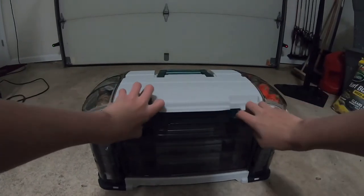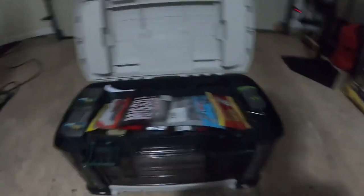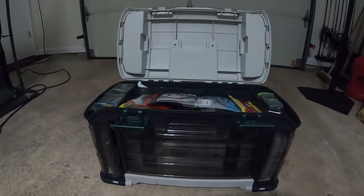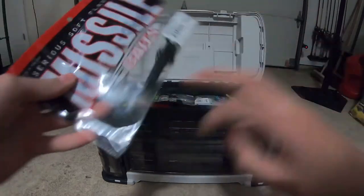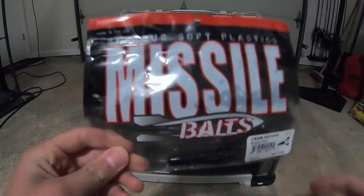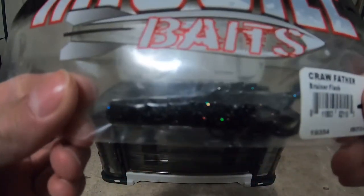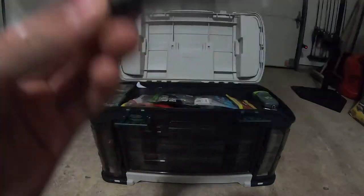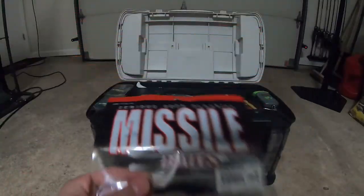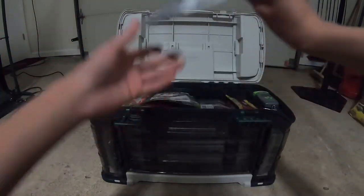Now let's get into the top, which is my favorite. Look at all those plastics. First up, we have Missile Baits Cracker and Crawls in a black blue. This bait did really well for me last year, last fall — caught probably close to a hundred fish on it.